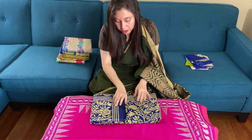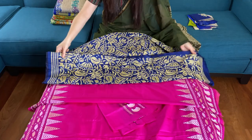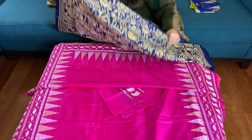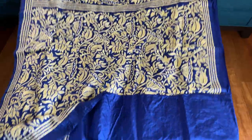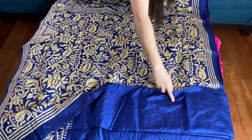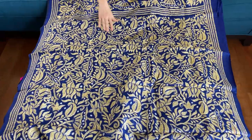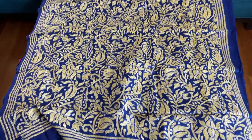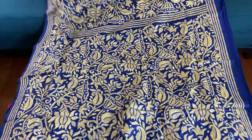This is the second one, also on pure silk. It has full work on the body. The color combination is royal blue and yellow. The work is on royal blue and yellow, and the top half of the saree has full work all over.